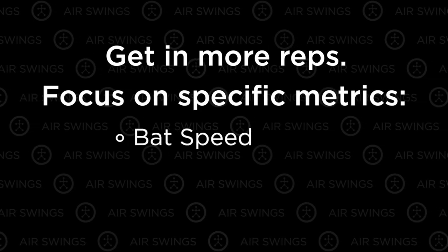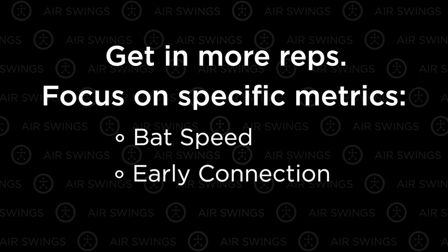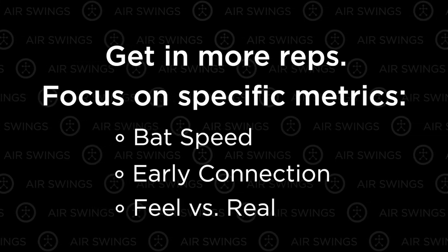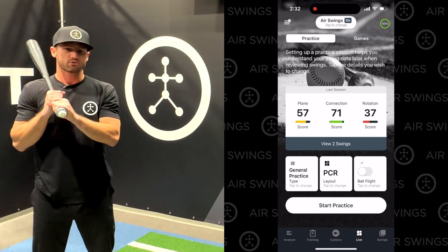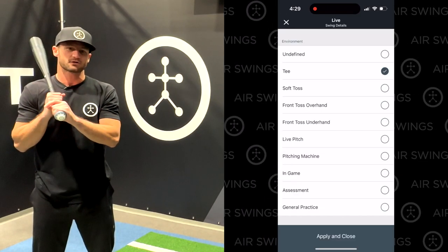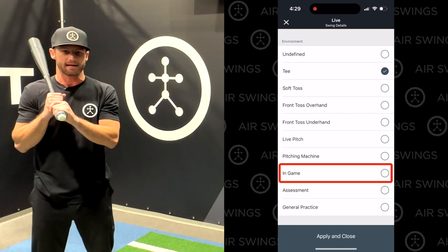Air Swings are great for getting in more reps and focusing on specific metrics like increasing your bat speed, dialing in your load with early connection, and connecting feel with real results for maximizing on-plane efficiency.